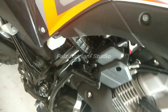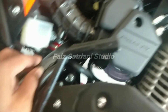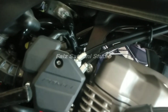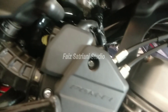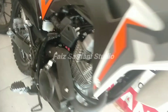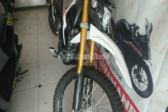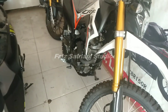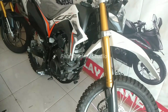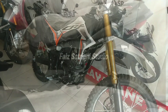AHM mengklaim rangka e-shaft lebih ringan 8% dibandingkan rangka skuter Honda sebelumnya. Hal ini membuat pengendara lebih nyaman dan mudah ketika bermanuver. Konsumsi bahan bakar juga lebih irit. E-shaft diklaim memiliki daya tahan yang lebih baik karena menggunakan bahan baja. Metode pembuatan rangka e-shaft dikembangkan sendiri oleh orang Indonesia. Material dan metode ini diklaim mampu meningkatkan efisiensi bahan bakar karena rangka menjadi lebih ringan 4 kg dibandingkan rangka yang lama.